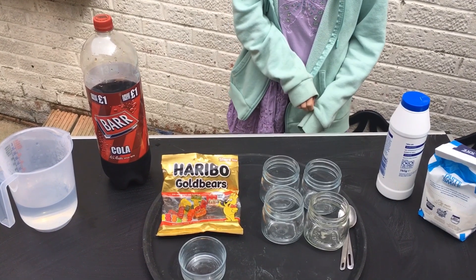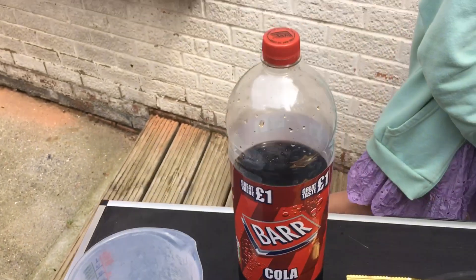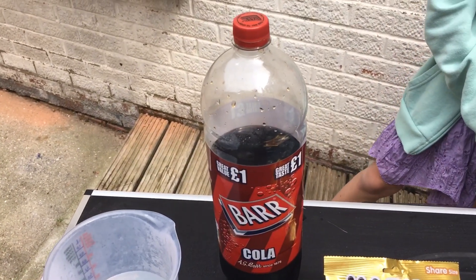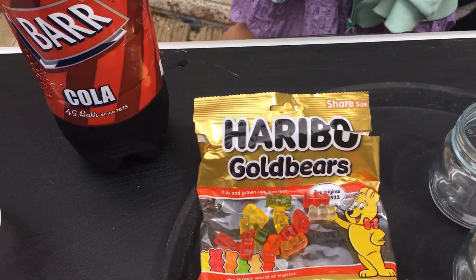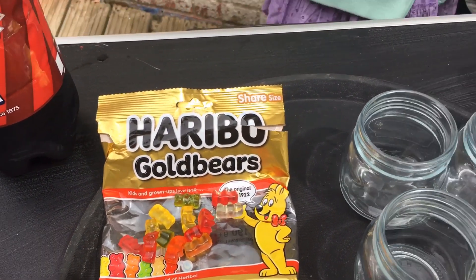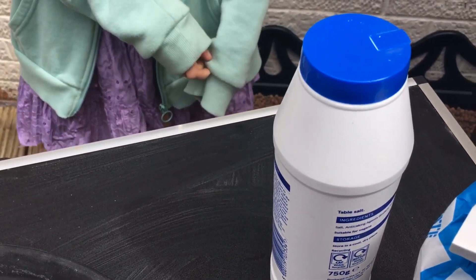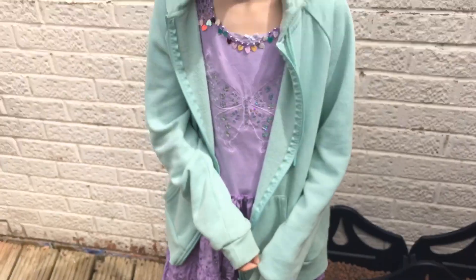For this week's investigation you will need a jug of hot water, some cola — the cheap stuff — some jelly sweets. Haribo golden bears are perfect. You'll also need some waterproof containers, teaspoons, some salt, some sugar, and one Samantha if you have one handy.